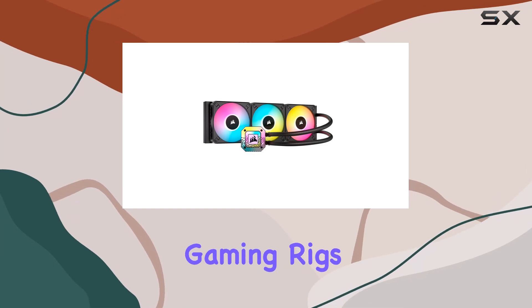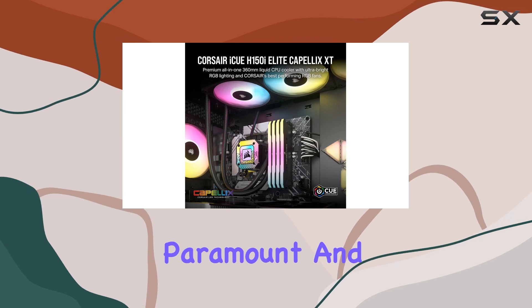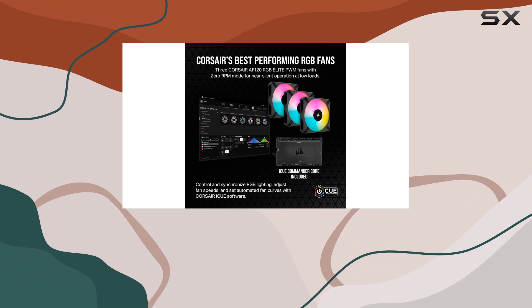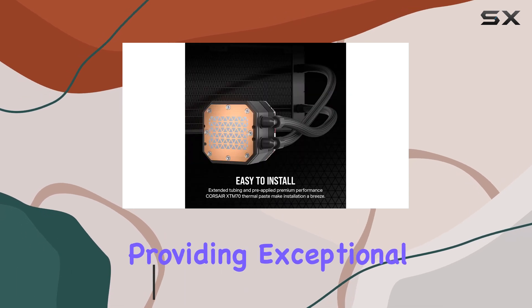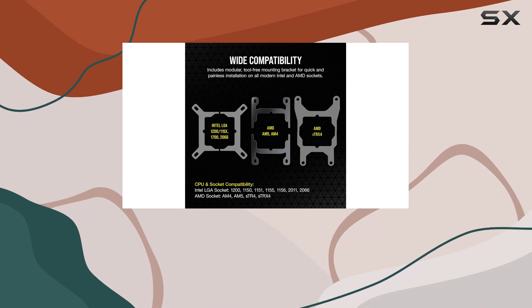When it comes to high-end gaming rigs, effective cooling and stunning aesthetics are paramount, and the Corsair ICUE H150 iElite Capellix XT Liquid CPU cooler delivers on both fronts. This all-in-one cooler has revolutionized my gaming experience, providing exceptional cooling performance and eye-catching RGB lighting effects.